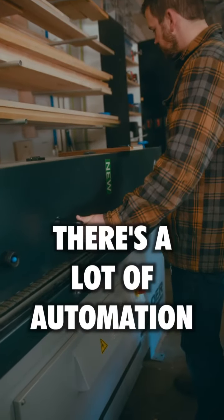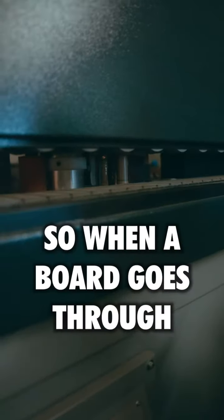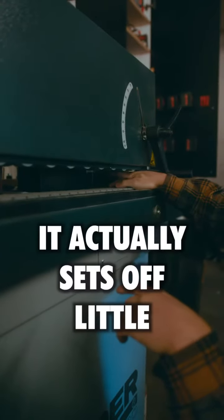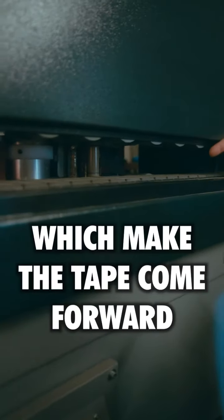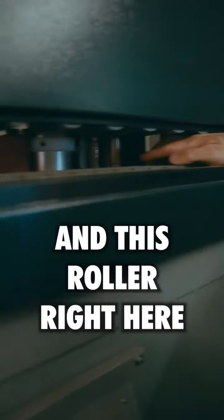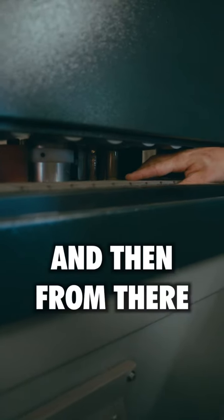Inside an edge bander there's a lot of automation happening. When a board goes through, it sets off little triggers which make the tape come forward. This roller right here is the glue — it applies the glue onto the panel.